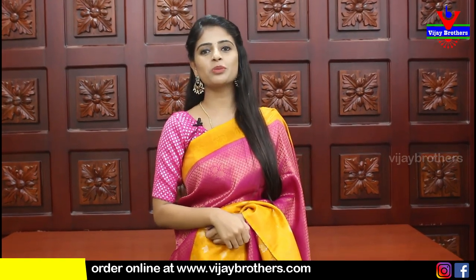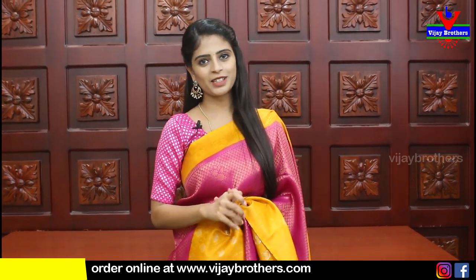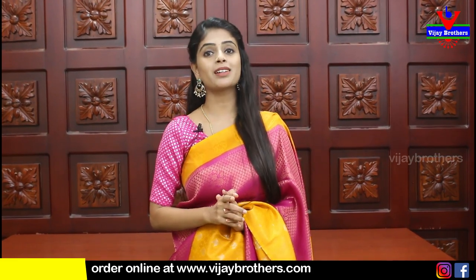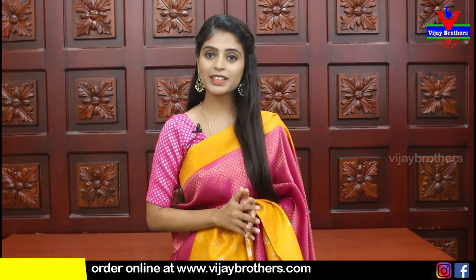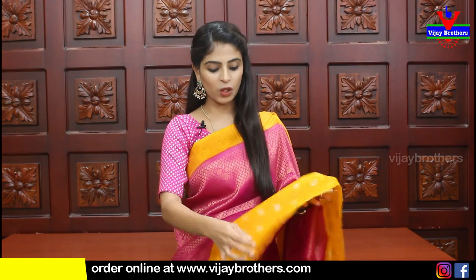Hello all, namaste, welcome to Vijay Brother. This is Monica. Christmas and New Year special - we have very beautiful sarees to show you today. First, we are starting with Banaras soft silk sarees. This is a very beautiful color combination available - first saree in pink and yellow.